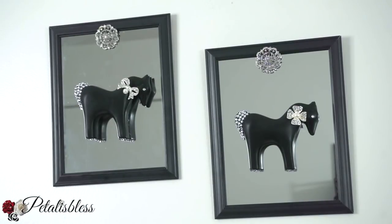And here's how they look hanging on the wall. I think they look super cute — a nice, easy, and quick wall art decor for your home.